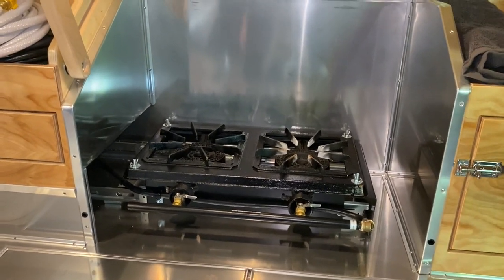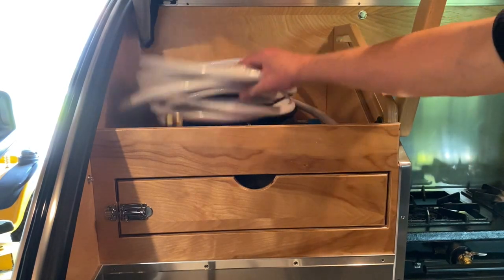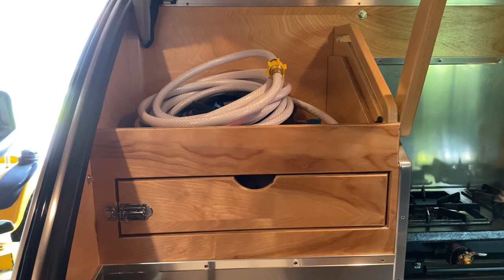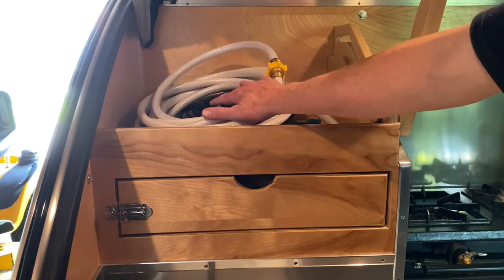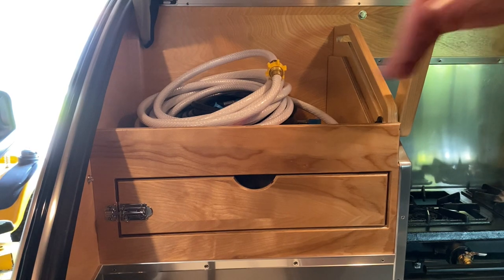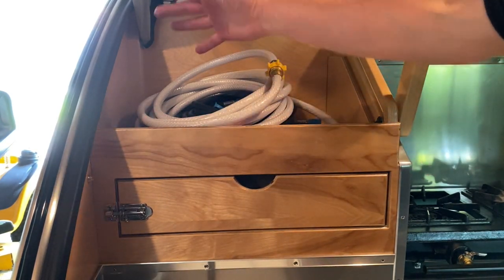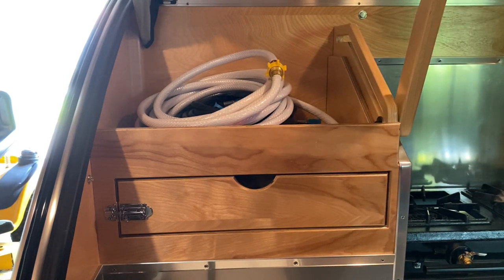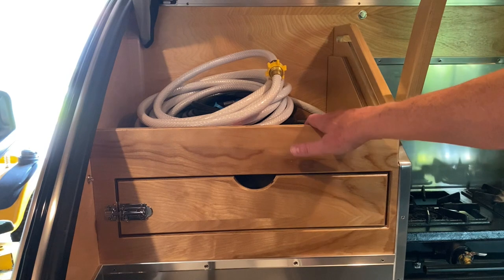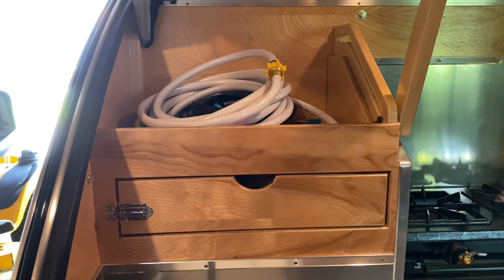It's a 15,000 BTU stove — I used it a few times on the trip home and it worked really really good. Up here is a good place for hoses and stuff, but once you're packed for camping this is a good area along with the other side to put stuff. When the lid comes down it will rest right here and won't allow anything in there to move or fall — people use it for bread and rolls and that kind of thing.